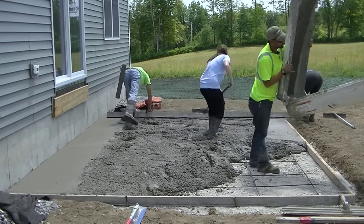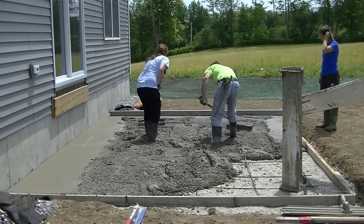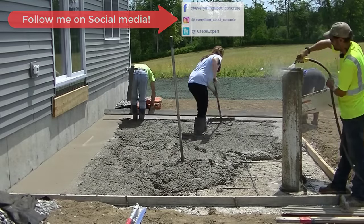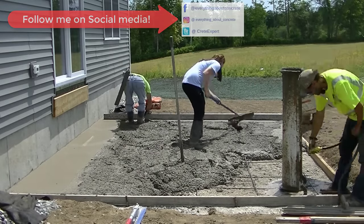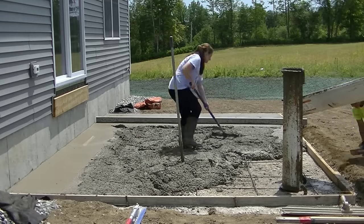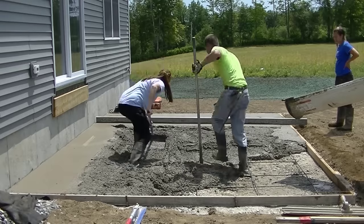Again, this is going to be a stamped concrete patio in an Ashler slate pattern — you're going to get to see how we stamp it, so stick around and watch the whole video. I'm also going to show you how we wash it, how we saw-cut it, how we apply the concrete sealer, and what kind of sealer I prefer for stamped concrete. That's all coming up at the end of the video.